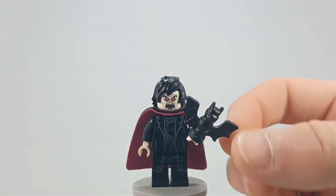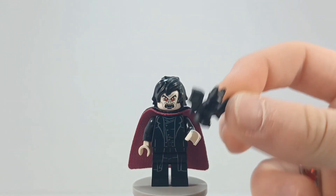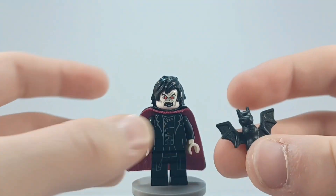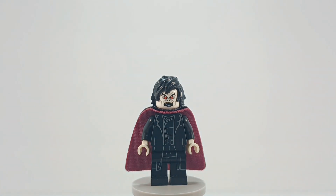Just to get it out of the way, I gave him a bat accessory, but it's kind of blocking the minifigure entirely. You don't have to give him a bat, but I went ahead and decided to, because why not?